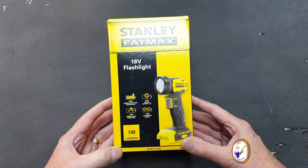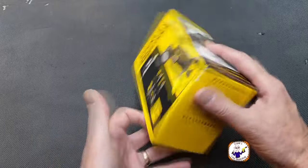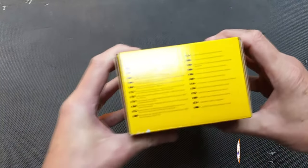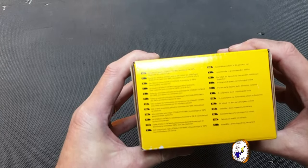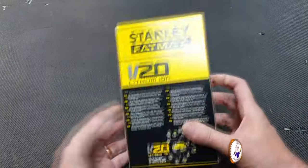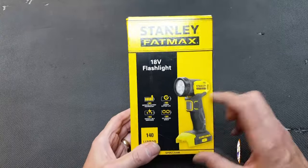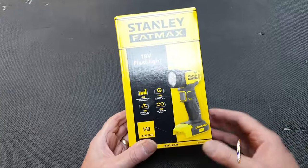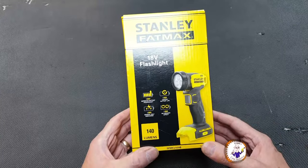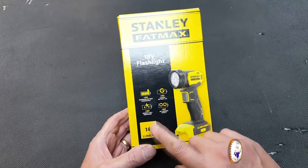The first thing we notice is there's nothing really fancy about the packaging. It says on the bottom of the box that all materials used in Stanley Fatmax packaging are 100% recyclable and chlorine free — so they're doing a bit for the environment. On the box it says 18 volt flashlight, obviously going with the V20 batteries, and 140 lumens, which is how bright it is.